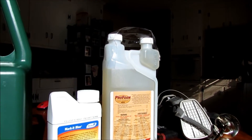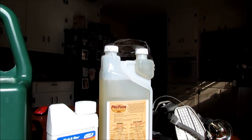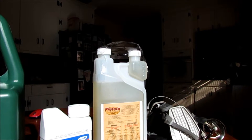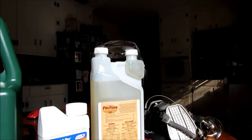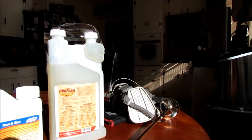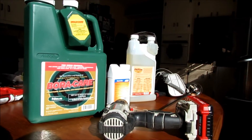This pro foam can also be added to it if you're trying to get into tight places. I just want you to know that this pro foam does exist and can be used with Boracare. Of course use the standard respirator and gloves just to be safe, even though I think this is a relatively safe product to work with.